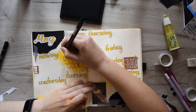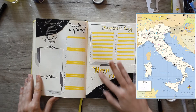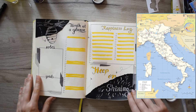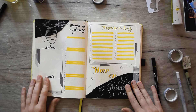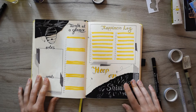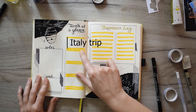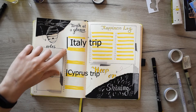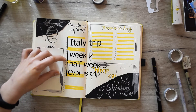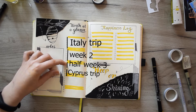Let me explain quickly what's going on this month. Today I'm having a flight to Bologna, Italy — literally today, I'm just posting this video, packing my luggage and heading to the airport. I'll be traveling in North Italy for about 10 days, coming home on the 7th of May, which is Saturday. Then on the 18th of May, I'm leaving for Cyprus for five days, which means I'm missing the first week of May, then have one week and a half here, then missing half of the third week of May.